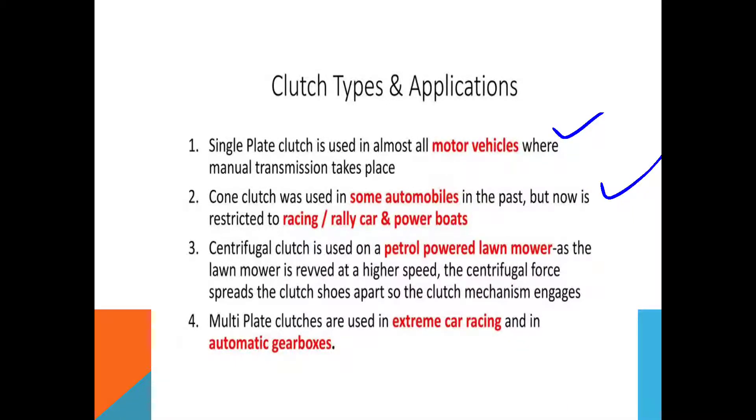Number three is the centrifugal clutch, which is used on petrol-powered lawn mowers. Lawn mowers use a centrifugal type of clutch — as the lawn mower runs at higher speed, the centrifugal force spreads the clutch away so that the clutch mechanism engages. Number four, multi plate clutch is used in extreme car racing and in automobile gearbox systems.